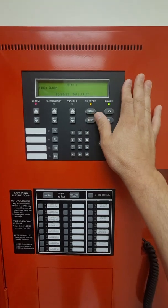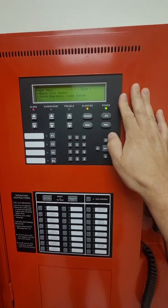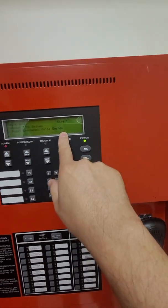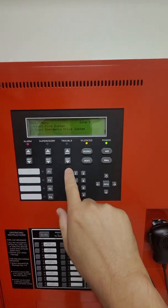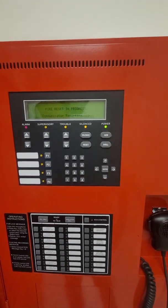We're still in alarm, so we have to do a system reset to reset the fire panel. We were doing reset number two before because we had manually activated the voice system. Now because we actually have an alarm on the fire panel, we have to do number one — reset the fire panel, or fire system one — and it's going to go through a reset.